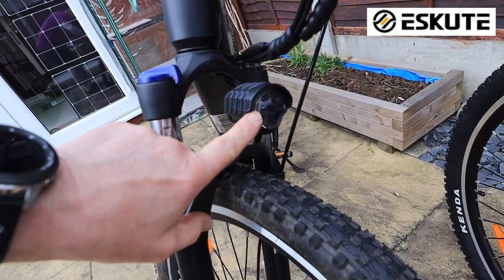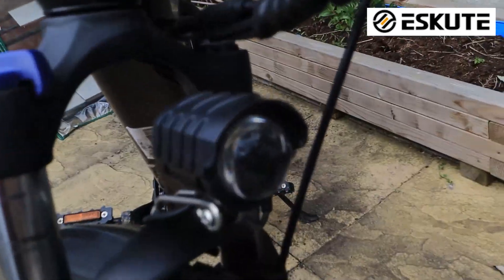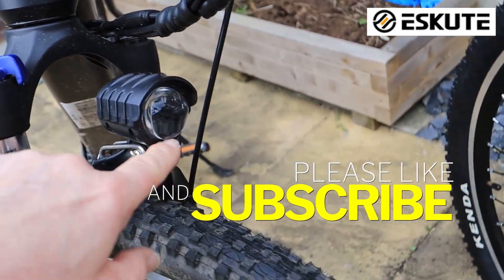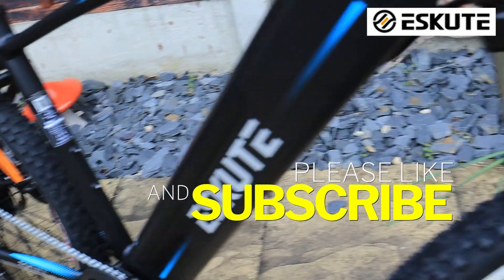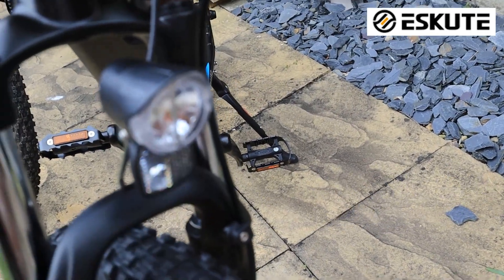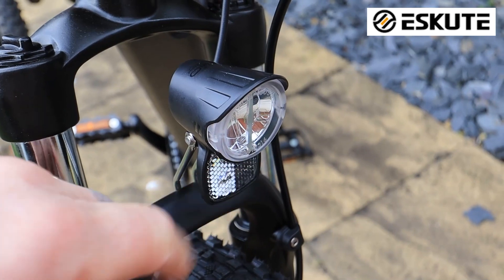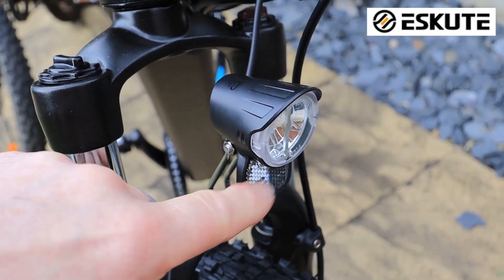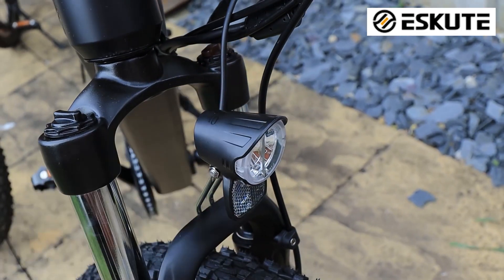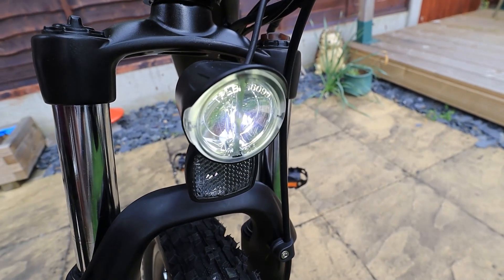The headlight is different. The old bike has a big, bulbous, chunky headlight on the front that throws out quite a lot of light. Whereas the new one's headlight is very much smaller, a lot more compact and neater, with a little reflector on the front as well. I'm yet to see how much power comes out of that, so I can't tell you the difference in output between the two.